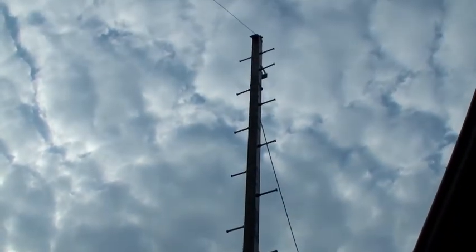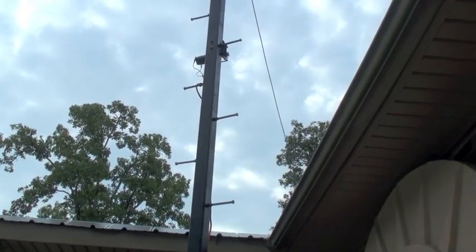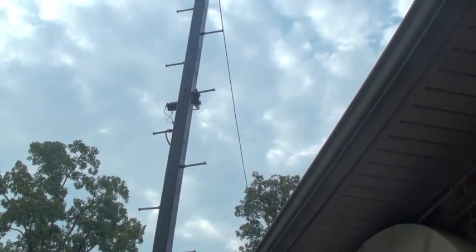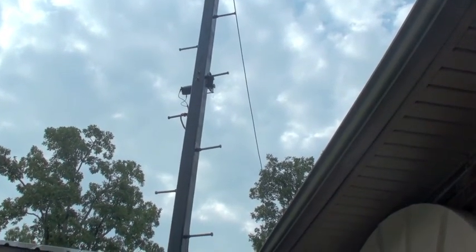I've got a small rope coming off the other side, going to the other side of my house, and it's anchored to a tree over there. It's going to be a temporary fix — a small rope we used to do that with. I've got a larger piece of cable I'll attach later to stabilize the pole.